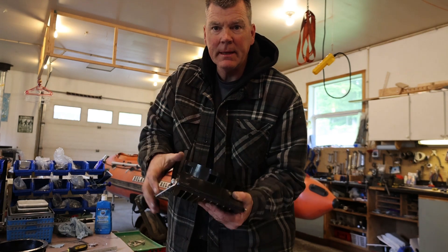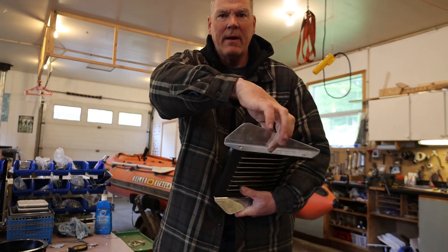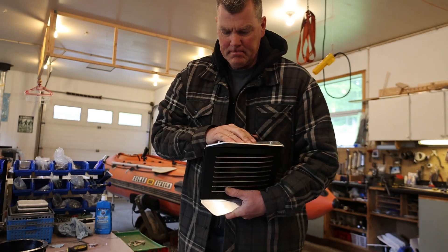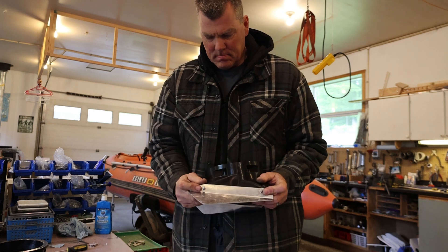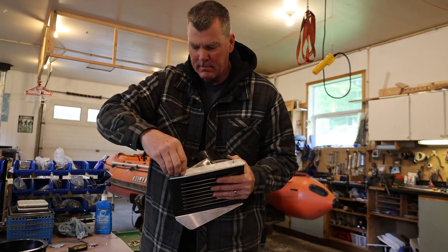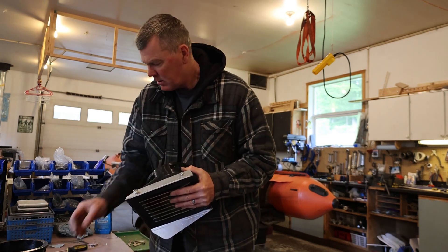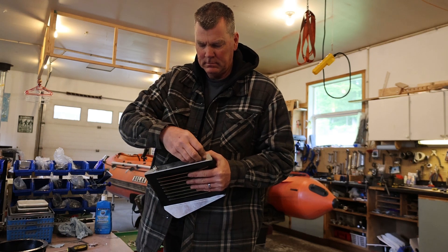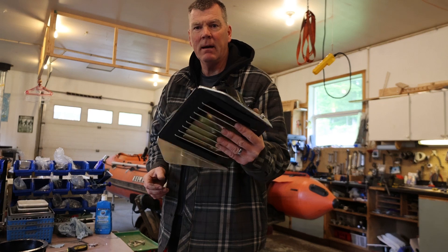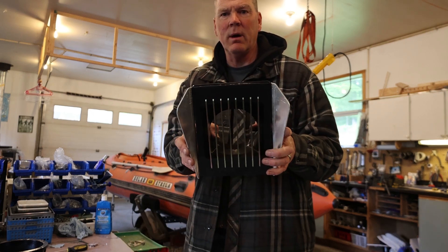We have nylock nuts that are included with these. We'll tighten these up in a bit and look at the other side — there's our other fin. The fatter, wider end at the front, with a washer on. We'll just tighten these up now and good to go. Takes like five minutes basically to swap these out.